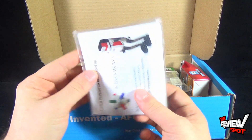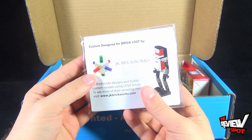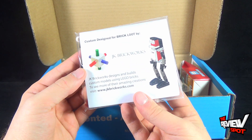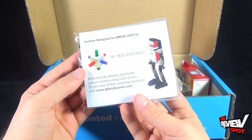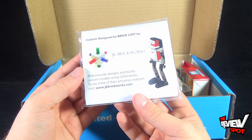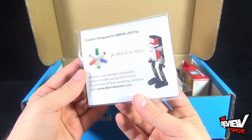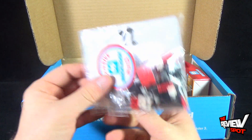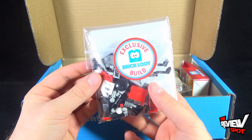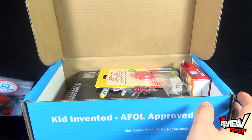We got ourselves — what is this? 'Custom design for Brick Loot by JK Brickworks. JK Brickworks designs and builds custom models using Lego bricks. To see more of their amazing creations, visit www.jkbrickworks.com.' And I guess we can build ourselves this robot. This is the exclusive Brick Loot build. We'll put that to the side.